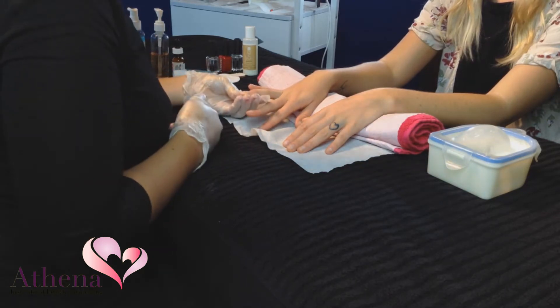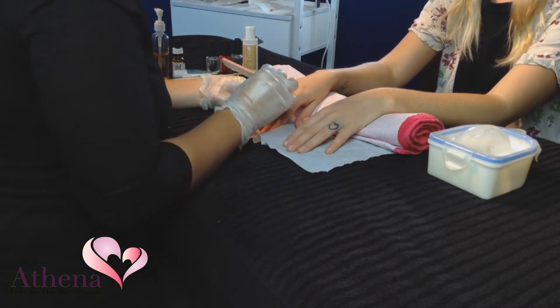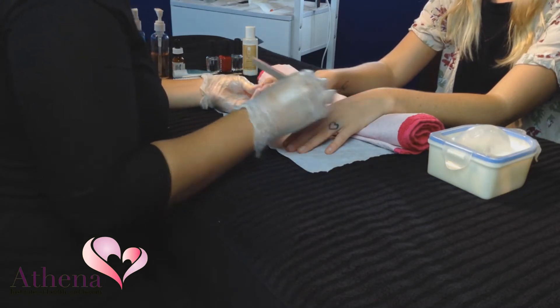Complete the final shaping of the nail by filing with an emery board. Hold the emery board at a 45 degree angle.